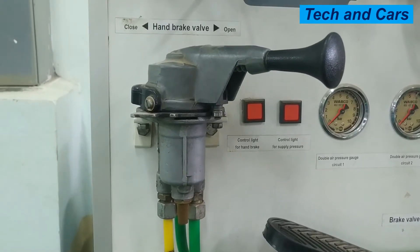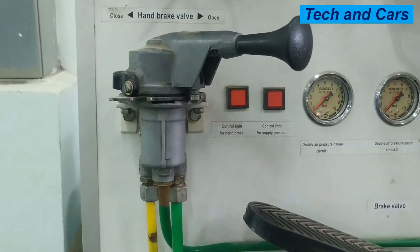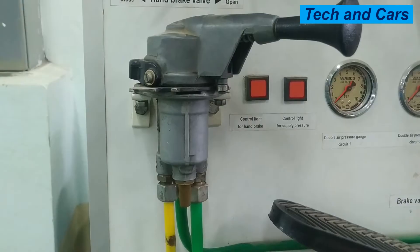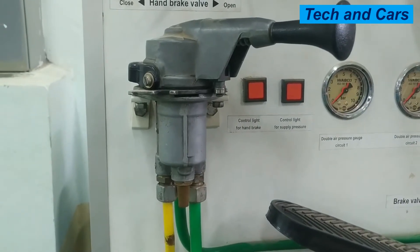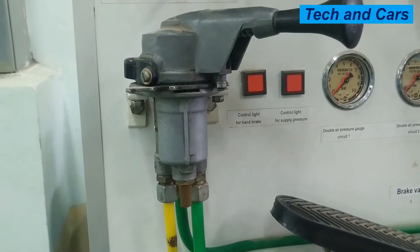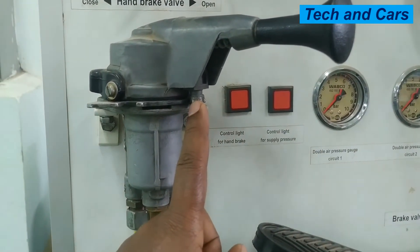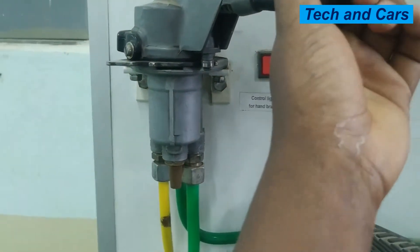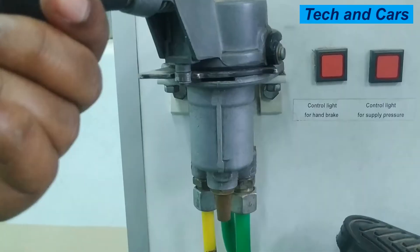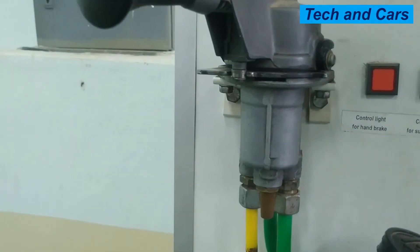Right here we have the hand brake valve or the parking brake valve. The parking brake valve for this particular model has three positions: there is an open position, there is a closed position, and there is a test position. For example, right now we are on the open position. If you pull it to this side and engage it, it will be on the closed side.